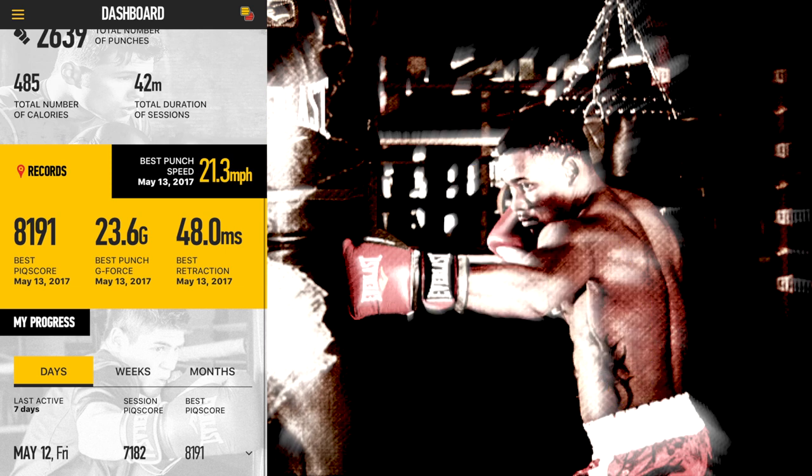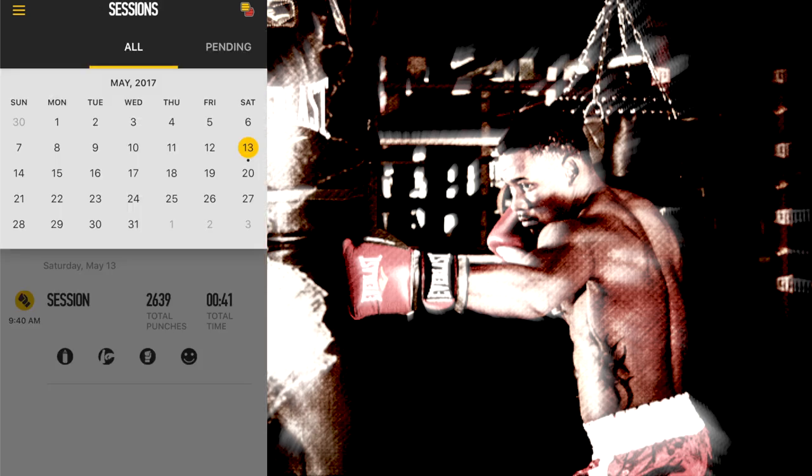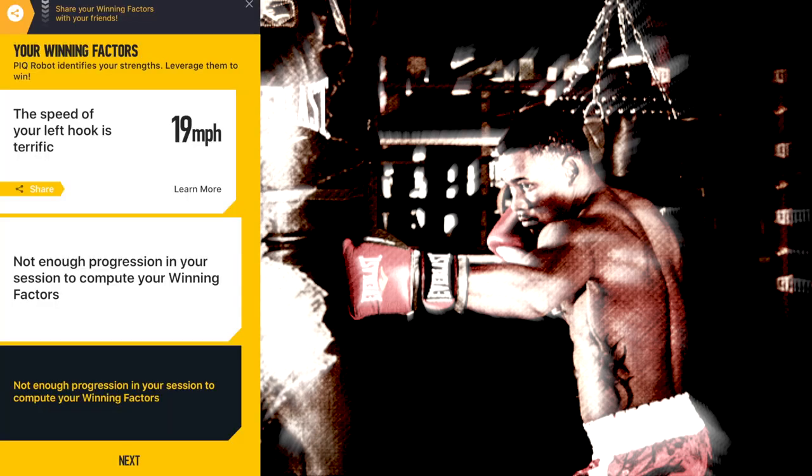So again it shows you your records — miles per hour — and then you look at your progress, last active seven days, your peak score. We just got this a couple of days ago, we were testing it to see how it worked, and today was the first day I did an actual workout. If you go to your sessions and go to that particular session on that day, the screen with the calendar, you click on the session and it'll show you your session. The last session I did — it'll give you a little dropdown where you can share with your friends. It will show you May 13th at 9:40 AM — my workout — and the speed of my left hook is terrific. It'll give you little notes, like 'not enough progression in your session to compute your winning factors' — I assume that's because I've only worked out one time.